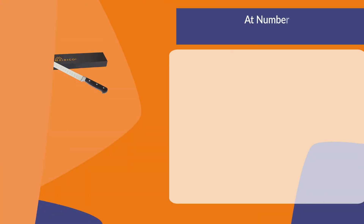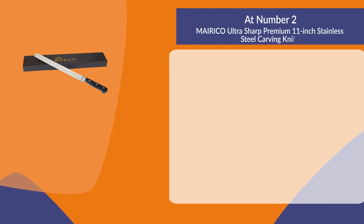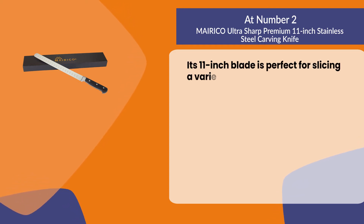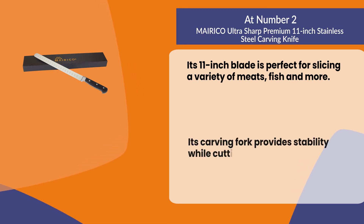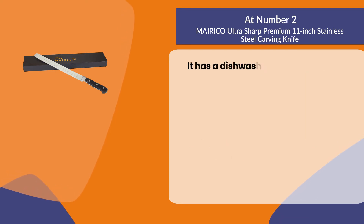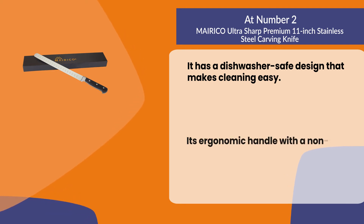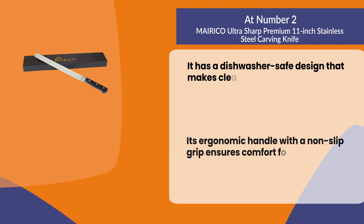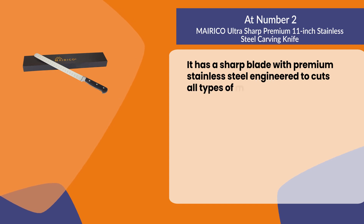At number two, the Merico ultra sharp premium 11-inch stainless steel carving knife. Its 11-inch blade is perfect for slicing a variety of meats, fish, and more. Its carving fork provides stability while cutting through large roasts. It has a dishwasher safe design that makes cleaning easy, and its ergonomic handle with a non-slip grip ensures comfort for hours of use. It has a sharp blade with premium stainless steel engineered to cut all types of meats.